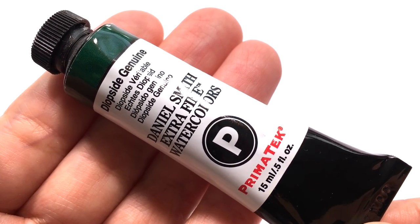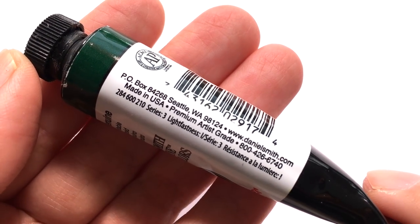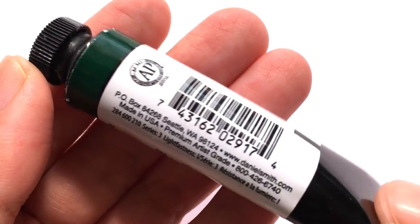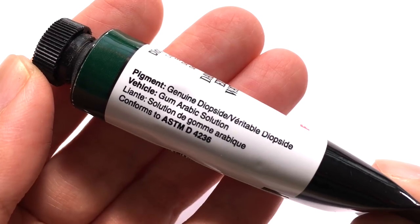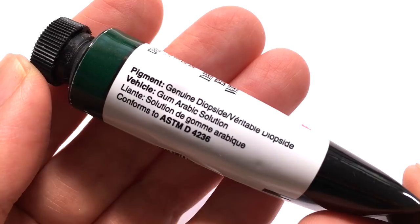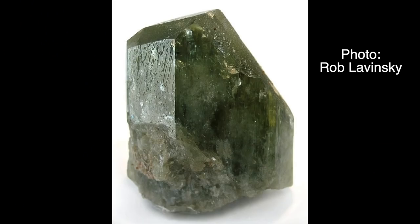Diopside, the mineral, comes in a wide range of colours, from light to dark green, grey, yellow, light blue, purple and white. Besides being used as a gemstone, Diopside has a very important use as one of the indicator minerals they look for when people are in search of diamonds.